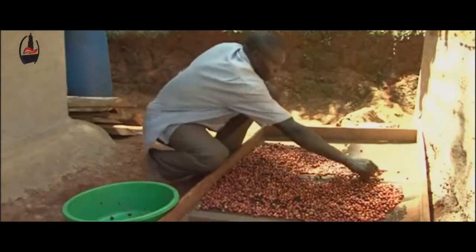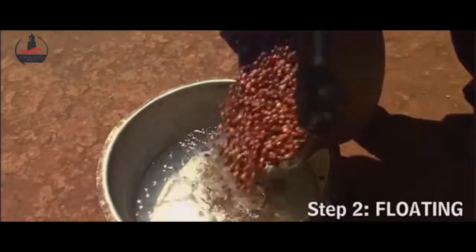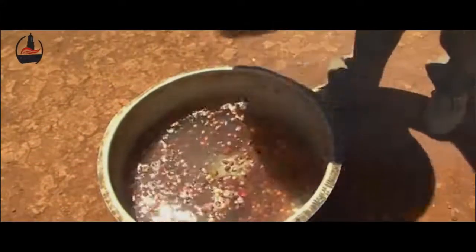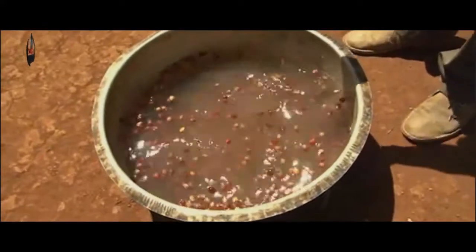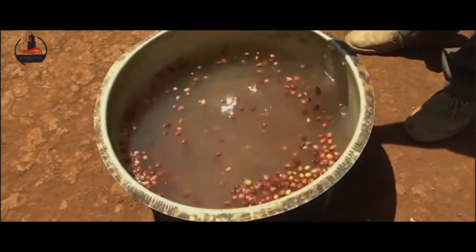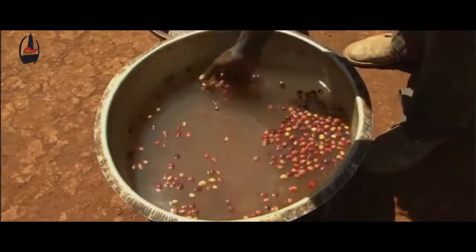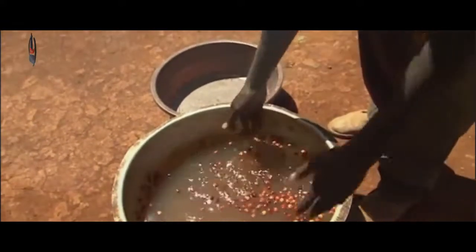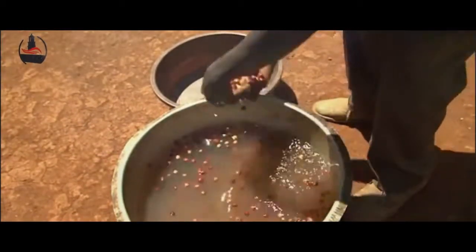The next step is a procedure called floating. To float the coffee, pour the sorted brick red cherries into an uncontaminated pan or basin of clean water. The good ripe cherries will sink to the bottom, while the bad or unripe cherries will float. What is up here is called the floats, and these can now be removed since this is the type which has been attacked by pests and diseases.